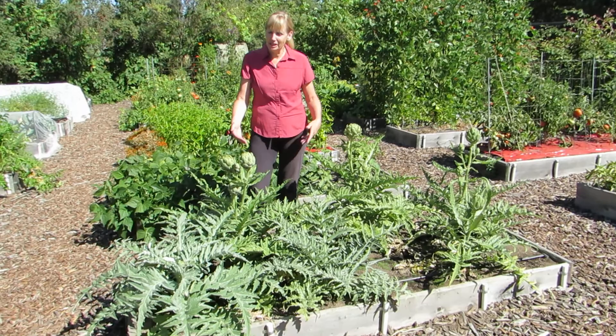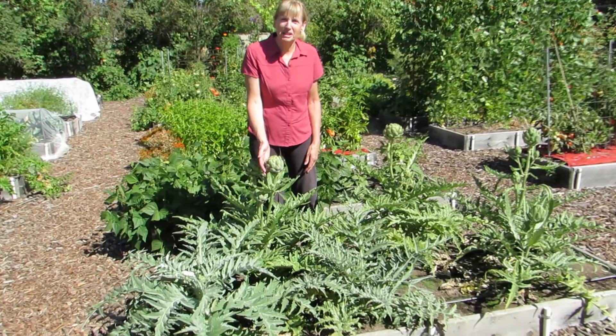So I wanted to show these to you today because we're eating them for lunch, so I wanted to make sure you saw how they're growing on the plants.